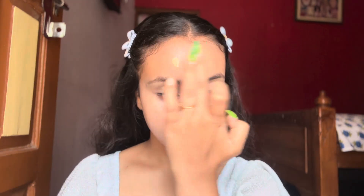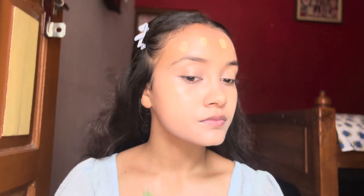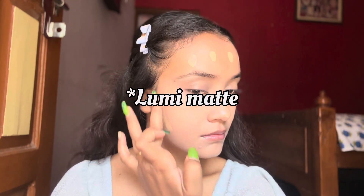Now that I'm done with blending my concealer, foundation is the next step. For foundation I'm using my trusty dusty Maybelline's Super Stay Matte Foundation.